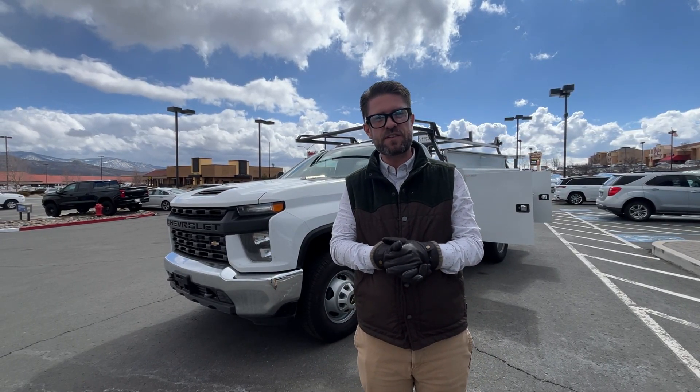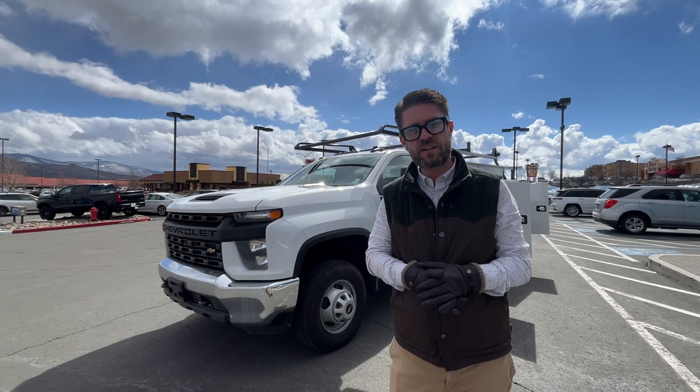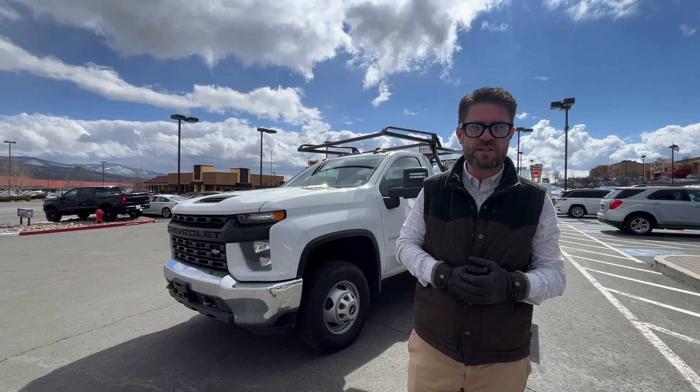Hi guys, J.R. O'Grady here at Michael Holt GM Supercenter in Carson City, Nevada. This is our 2023 Chevrolet Silverado 3500 HD four-wheel drive with the Duramax. The Duramax is rated at 445 horsepower and 910 pound-feet of torque, mated to a 10-speed Allison transmission.